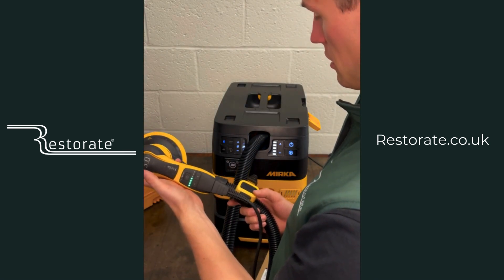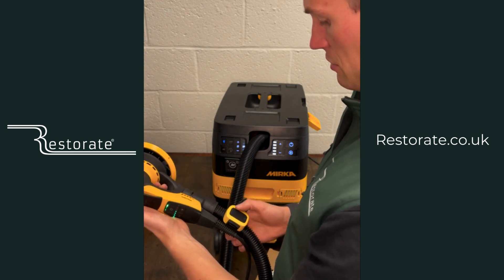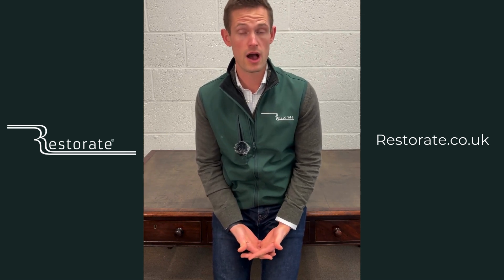A great little extra from Mirka — we're very excited about getting these on the shelf. Thank you very much for watching our video on the Mirka Dexos and remote control. I hope you found it useful. If you've got any questions, email us at info@restorate.co.uk, or if you're ready to buy, they're available on our website at restorate.co.uk right now.